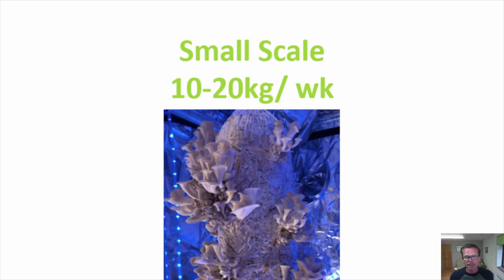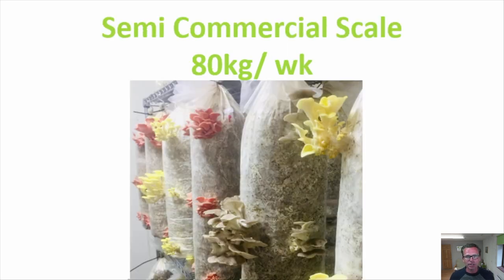The next scale is the semi-commercial scale, which I'll dive into in a lot more detail later in this video. It's 80 kilograms a week, or nearly 180 pounds per week. This is the level we could produce at our urban farm in Exeter — a fruiting room of about 20 square meters that fruited oyster mushrooms beautifully. Oyster mushrooms fetch a good price and are really consistent and easy to grow. We're currently trying to set our farm up to reach this kind of output again.